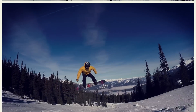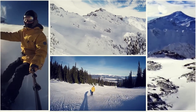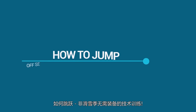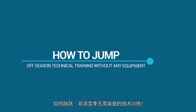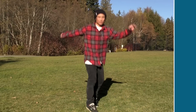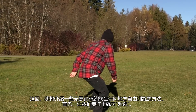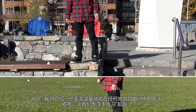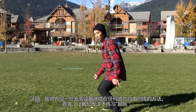Hi, this is Shu from SnowboardDojoWiz, an expert on coaching intermediate snowboarders. How to jump — off-season technical training without any equipment. I'd like to introduce some ways to practice freestyle without equipment that can be done anywhere.